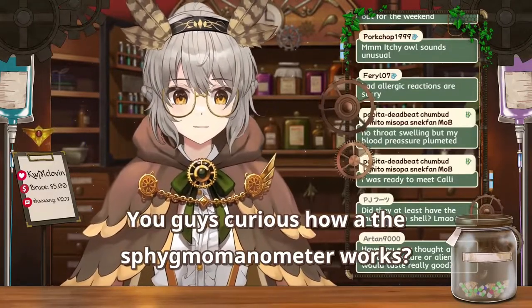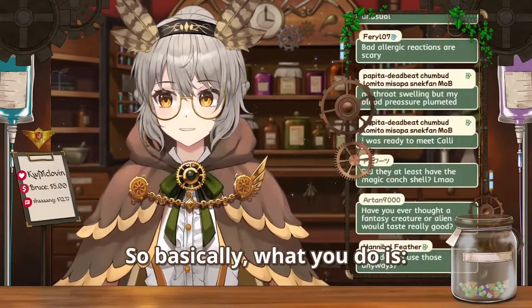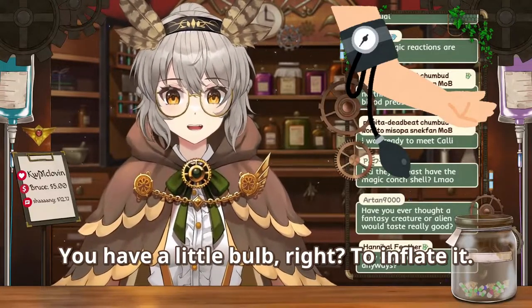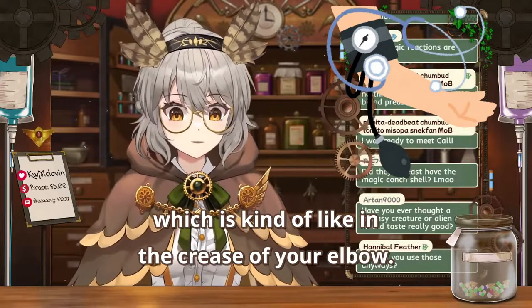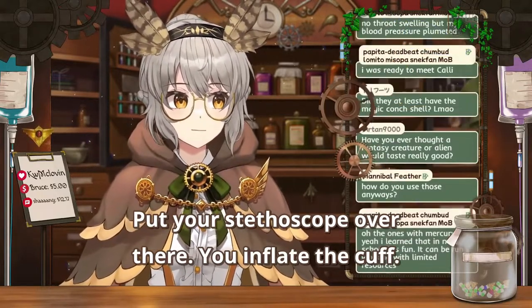The sphigmamometers — you guys curious how a sphigmamometer works? So basically what you do is you put the cuff on the patient. You have the little bulb to inflate it. You put the stethoscope right on where their brachial artery is, which is kind of like in the crease of your elbow. Put your stethoscope over there and you inflate the cuff.